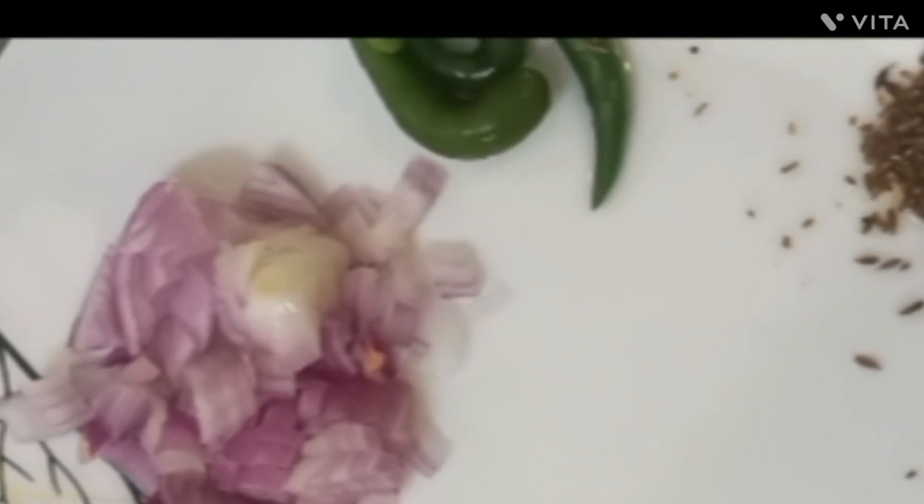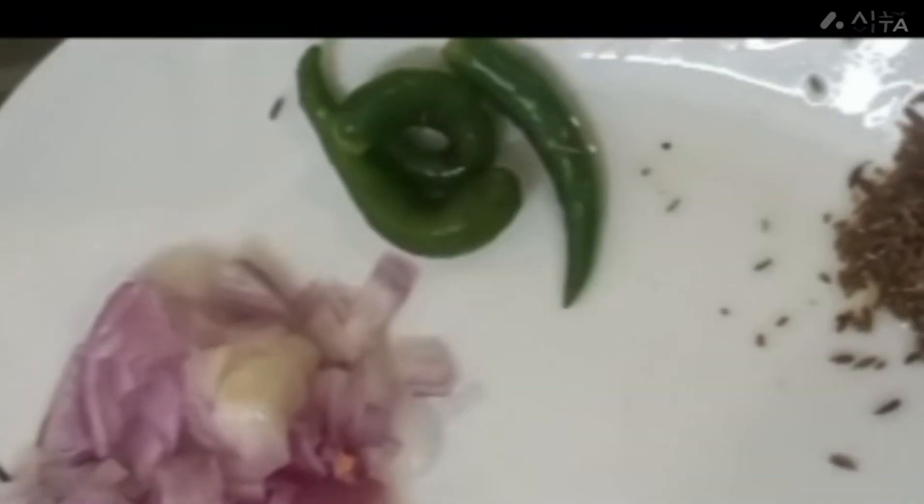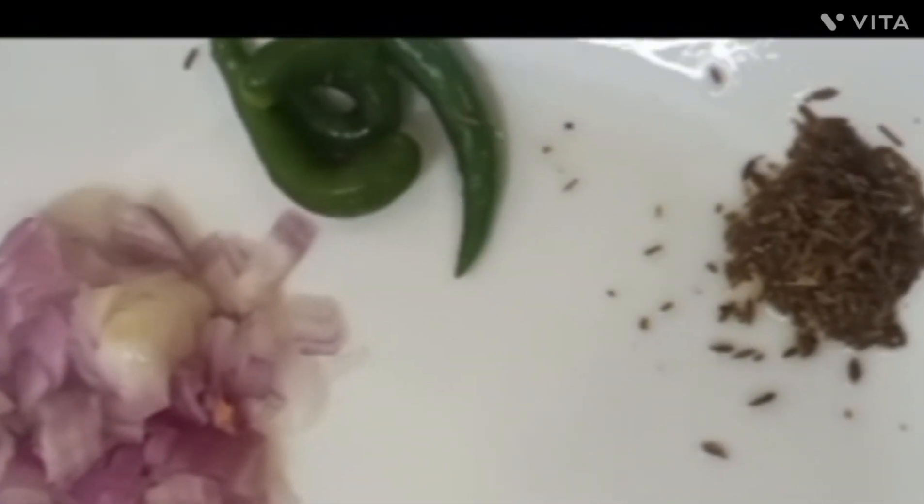We're going to mix it in the pan. It is warm and hot. Just add a hot sauce — it's a service we can make. We have to add the pot. Mix the dough more, add a little bit, about 2 tablespoons of dough.